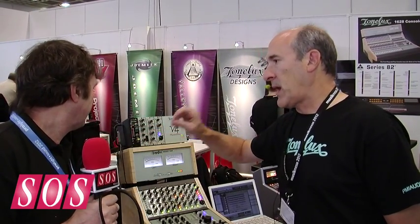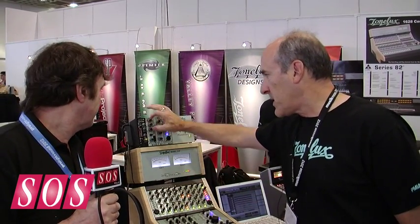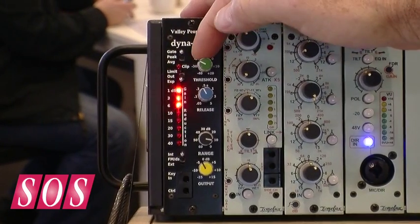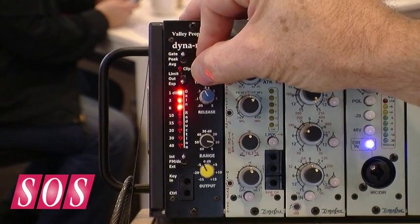If you go to the average mode, it allows the first portion of the snare drum to come through and then it compresses. By adjusting the depth of the compression, you can make a snare drum that may be a little dull sounding really pop out in a mix.